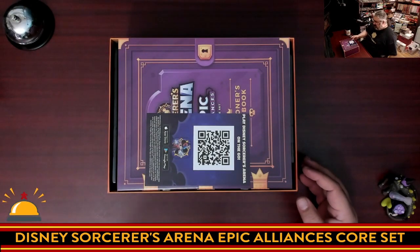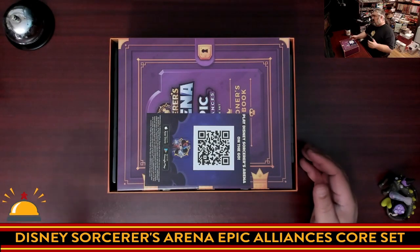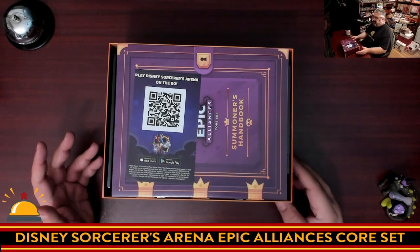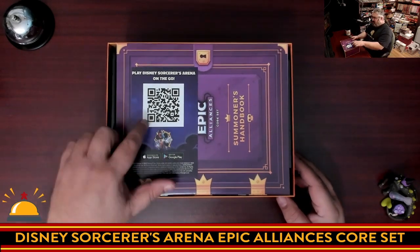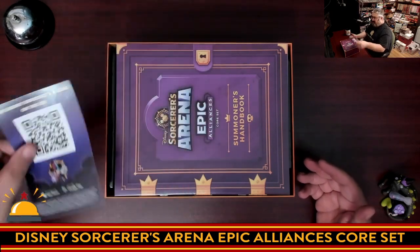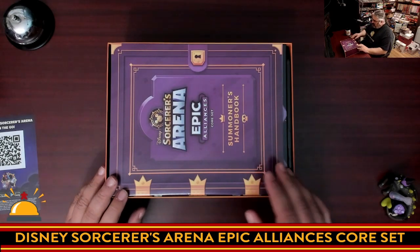We start right away with a QR code inside the box — that's cool. It says 'learn to play the game,' so unlike me who hadn't figured this game out before opening it, once you open it you can scan this QR code and I'm sure get a video of how to play.